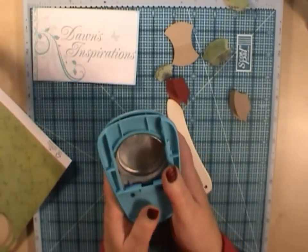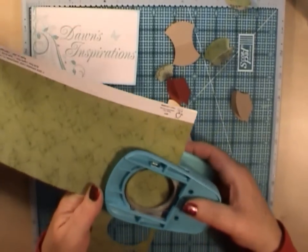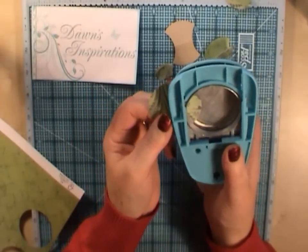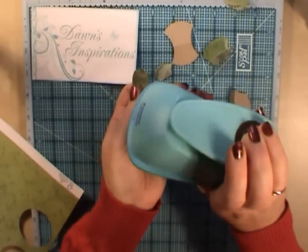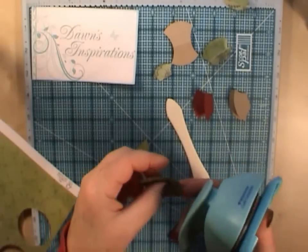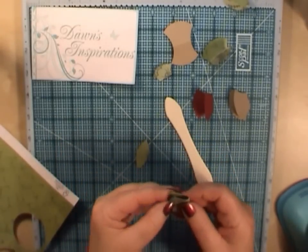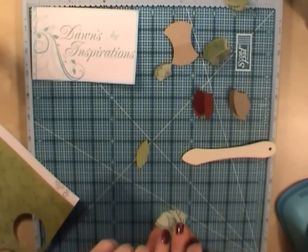Now, if you're worried you haven't got the strength to cut through two lots of cardstock, that's not a problem — we can do it with one layer. So if you've got a piece of pattern paper, don't fold it in half this time. Slide it in and just cut once — you're cutting like an eye shape out of it. Do the same again on the other side, so you've got that shape. Then go ahead and fold it in half, put the bone folder along, and you've made your tab top.